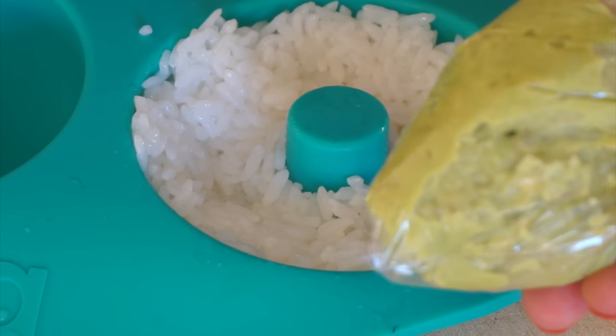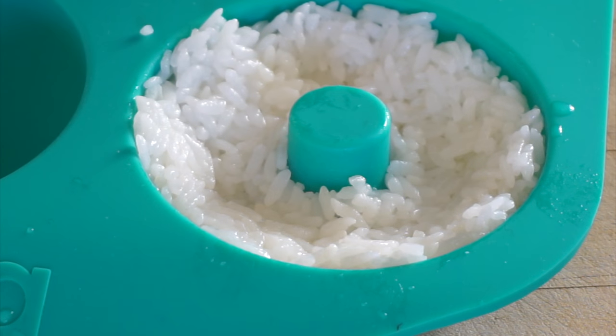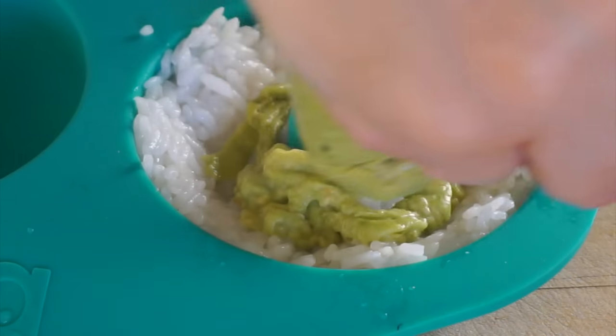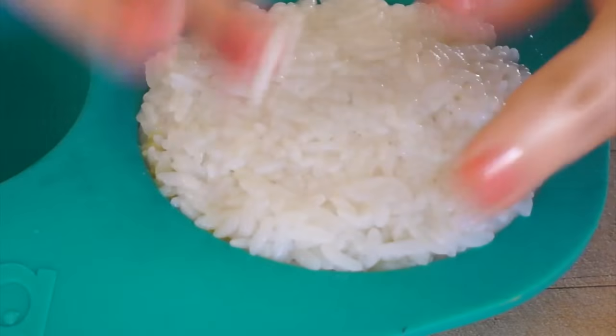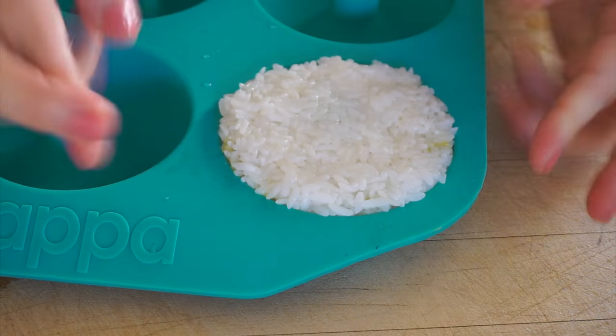I have some of that avocado mixture. I put it in a bag and I'm gonna make a little slit. Then I grab some more rice, and then hope for the best.